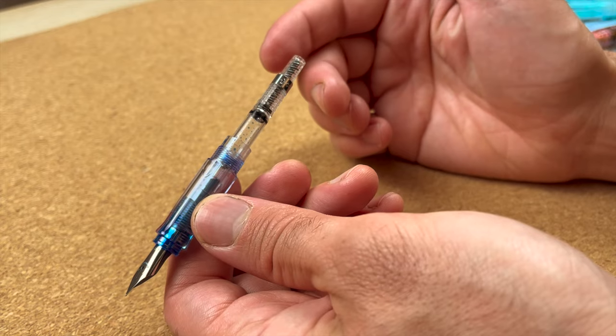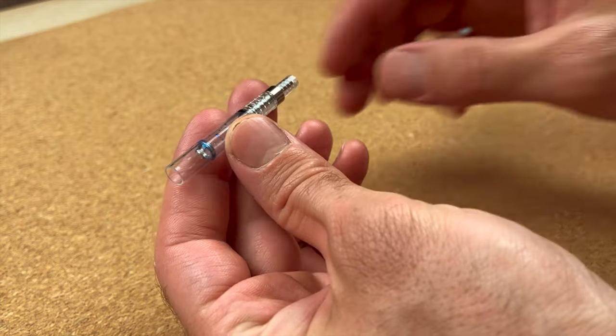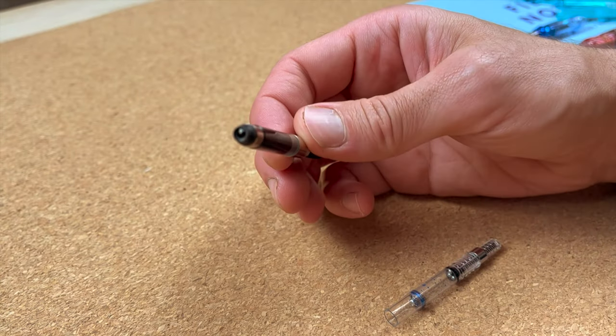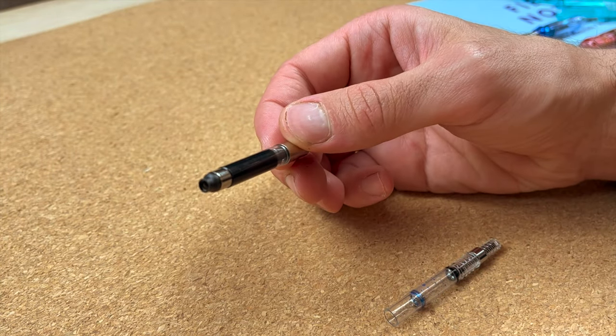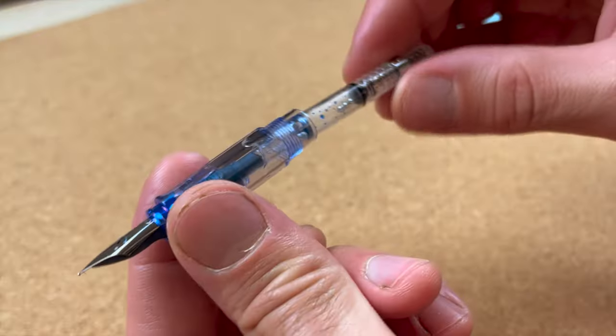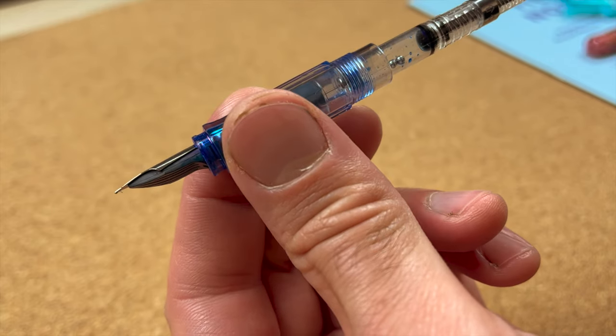In a previous video I was talking about Parker cartridges and how annoyingly different they are to the standard fountain pen cartridge. Here's another non-standard one, but in this case I think they've actually made an improvement over the standard. If I take the back of the pen, we're left with the cartridge which just comes completely out. The first thing I notice is that the opening at the end is nice and wide in comparison to the standard one, which has a narrowed collar at the end. Because it is so wide, it feels like it makes more secure contact to the grip.